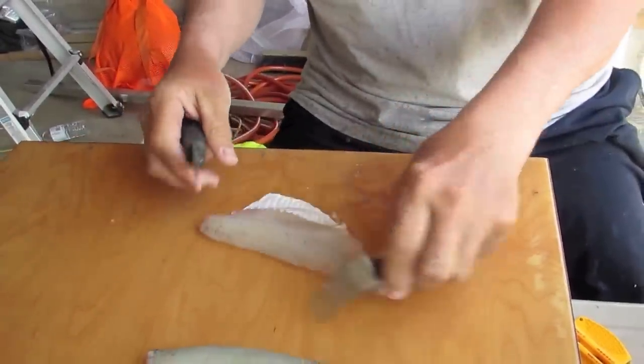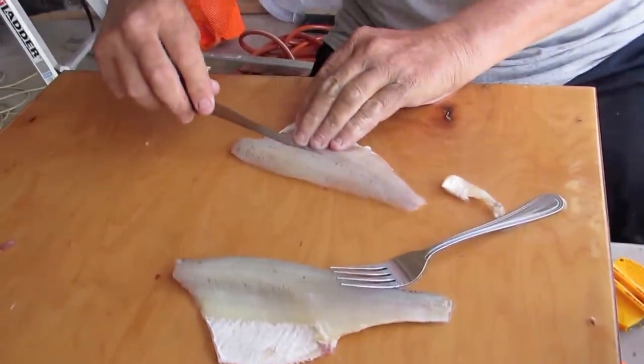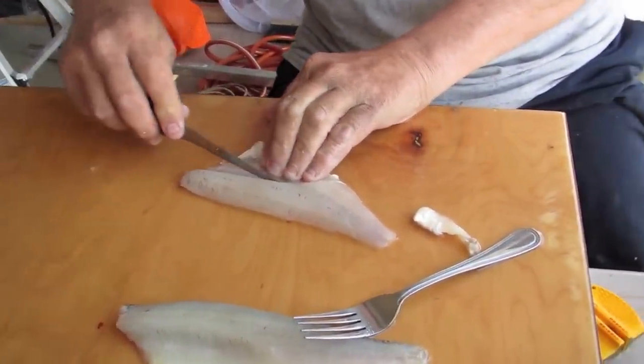Very nice — we're very careful, we keep a clean surface, we have clean water. We're taking care of the secondary bones here.